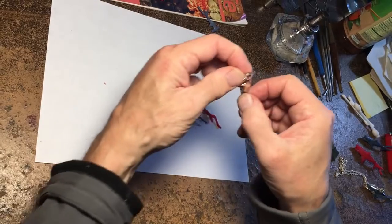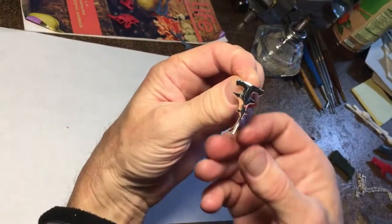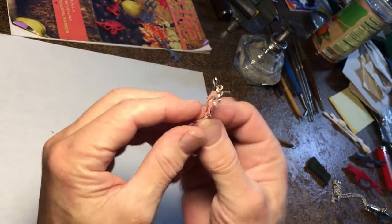Here's the finished piece. You can see it's a post earring.